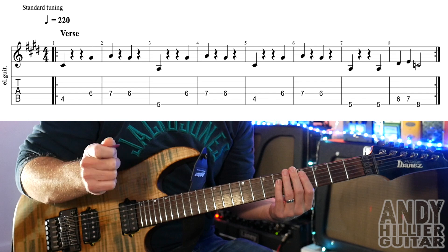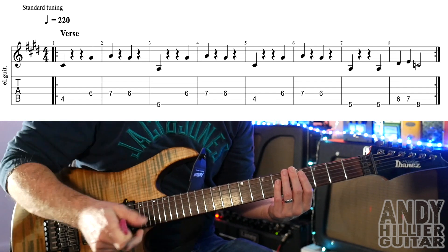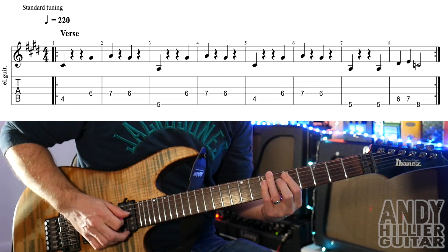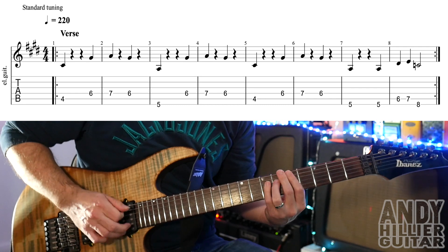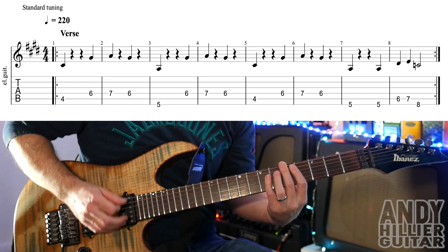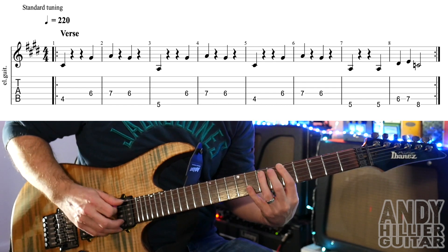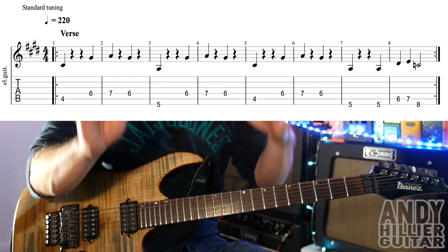The tempo is really fast — like 220 beats per minute. I'm going to do it a bit slower first, then up to speed. That repeats round, so it's the intro and it's also the verse.